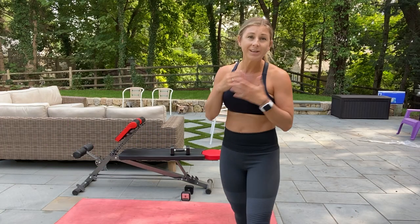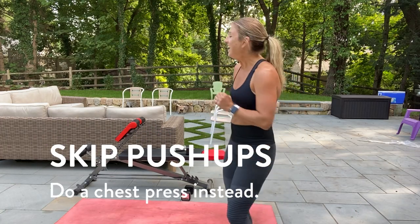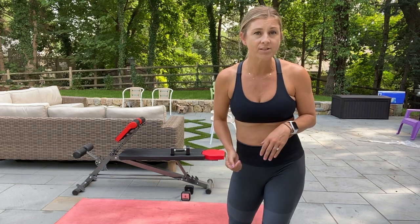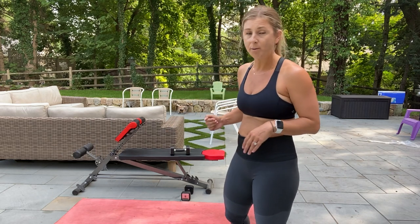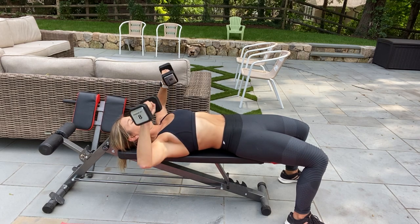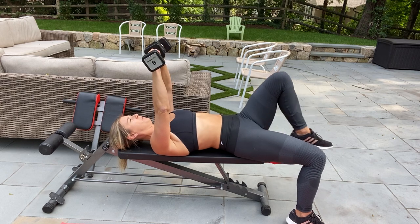Number one: the move you are not going to want to do is the push-up if you have a DR. So instead of doing a push-up down on the ground, you want to find a bench. You could even do this on the ground — I'm going to show you on my Finer Form bench. Come on down and just give me a regular chest press to work the same muscles you would in a push-up.